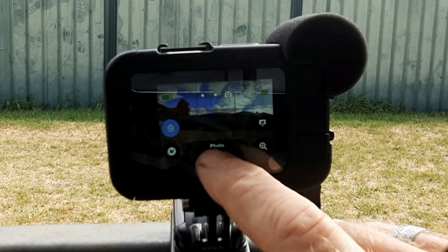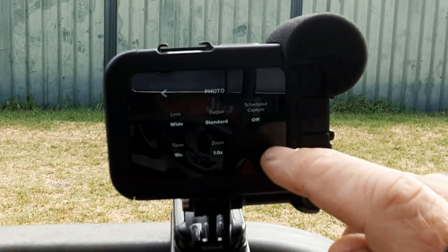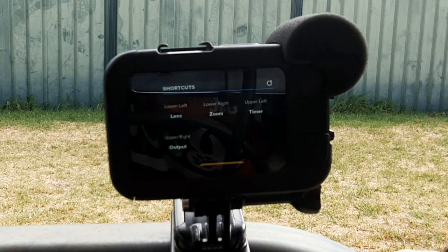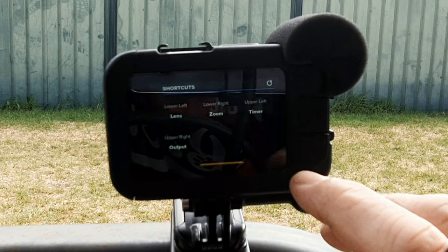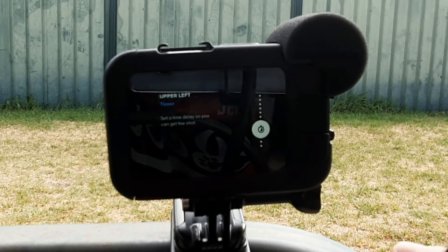And that's it — you've just taken another super selfie. A great way to get easy access to the timer and the other GoPro photo features is by using shortcuts. Press the photo button, then press the white pencil, just like before. Once the next menu appears, swipe all the way down to the bottom until you find shortcuts, and you'll see four options that you can utilise. The four default settings of lens, zoom, timer, and output are listed under the shortcuts heading, along with their location on the main photo screen. To change the setting, simply tap on the icon's location on the main photo screen.